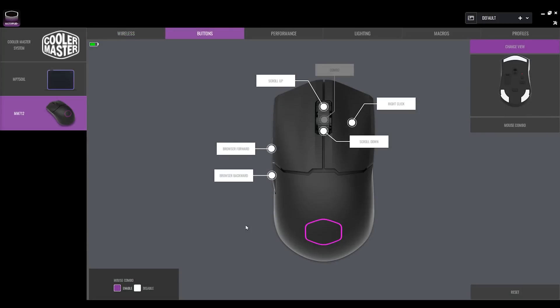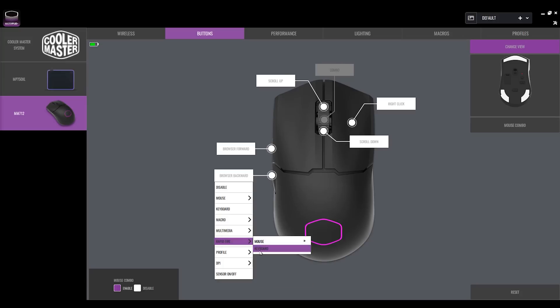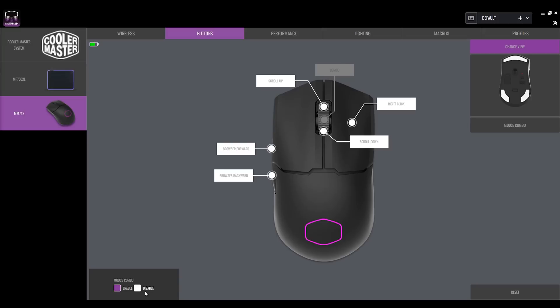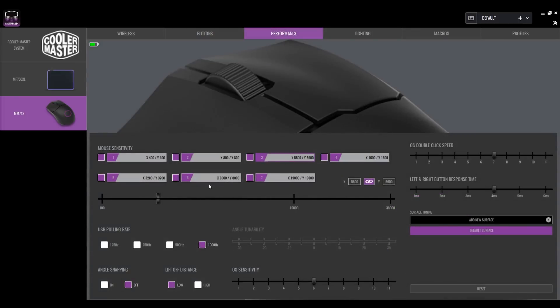In the software you can configure multiple DPI modes and disable the ones you don't need — for example, if you only want two modes, one for first-person shooters and one for office work, you just untick the other boxes. There's also a sleep mode slider to auto-power off after a set time to save battery, and a low power mode option (likely disables RGB and possibly drops DPI).